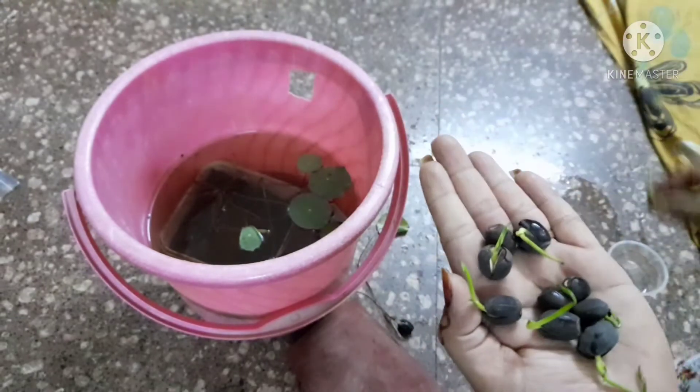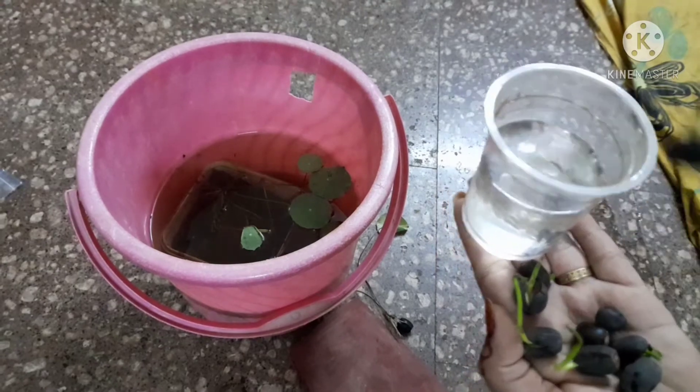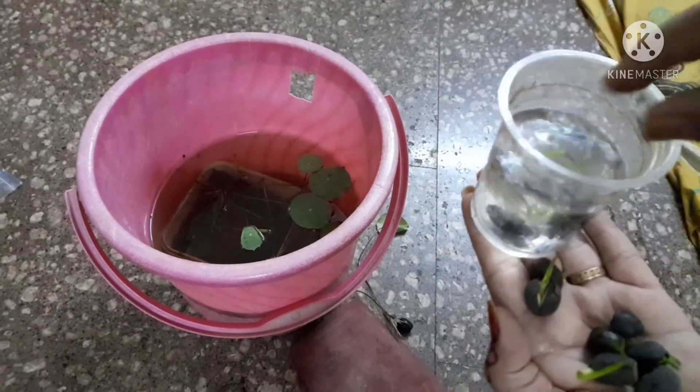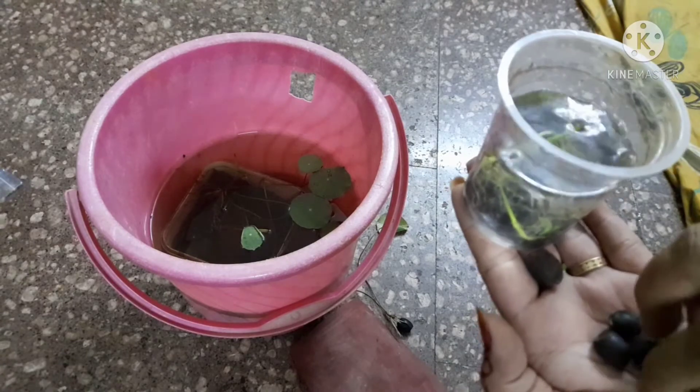After soaking in water, the seed will start to shoot. After the shoot appears, it will continue to grow. This is green in color. If you do not have a water container, you will shift it directly to the water.